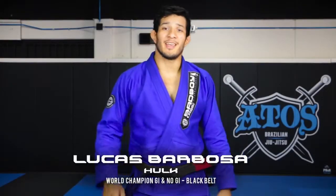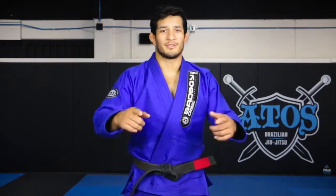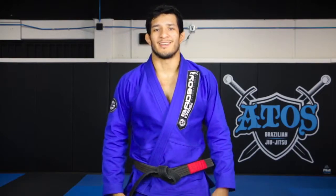Hey guys, I'm Lucas Barbosa, Gi and No-Gi World Champion, Black Belt from Hatton Jiu Jitsu, and I want to show you guys the Bad Boy Pro Series Champion Gi.